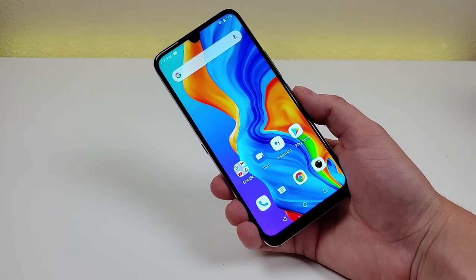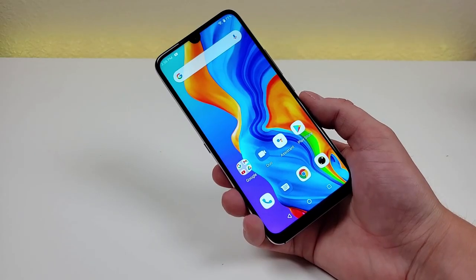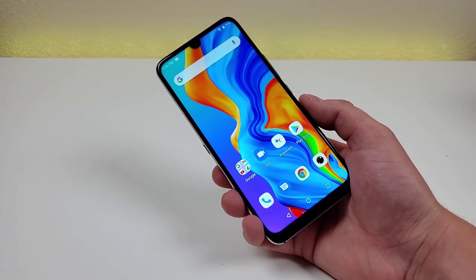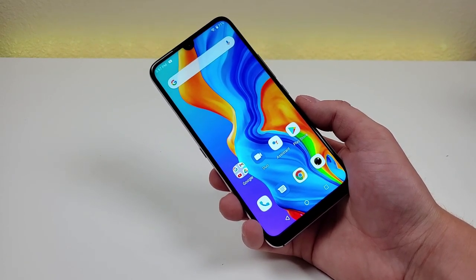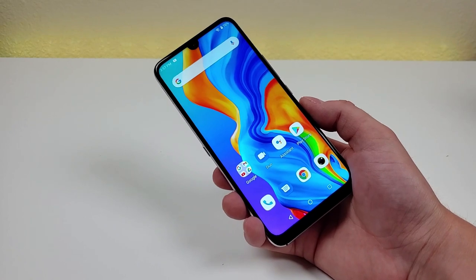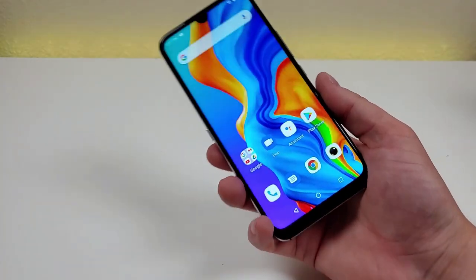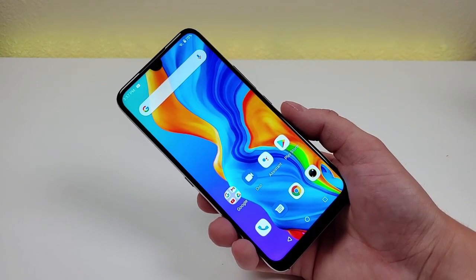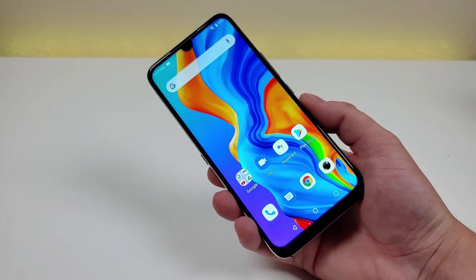In conclusion, is the Umidigi A9 Pro worth buying? I would say this phone features a really nice design with some unique features you can't find in many other budget devices. The MediaTek Helio P60 processor with 6GB of RAM provides a solid performance combination. Really the only potential downside is the photo and video quality, but it still does work. If you've used other Umidigi devices in the past, let me know in the comments below. This is Kevin here — I'll see you in the next video.